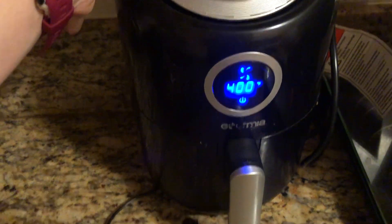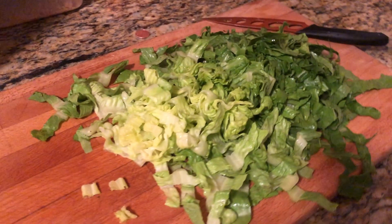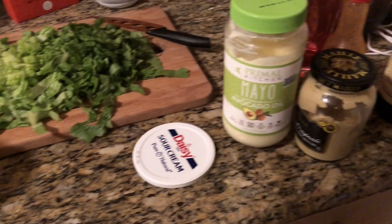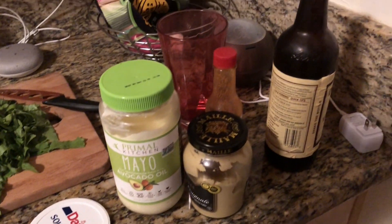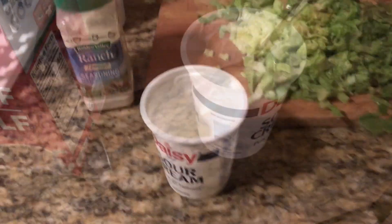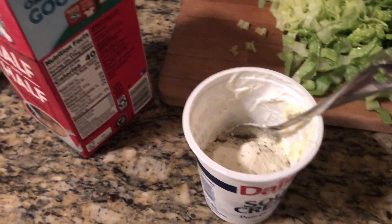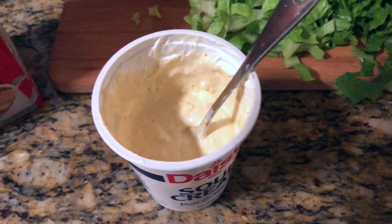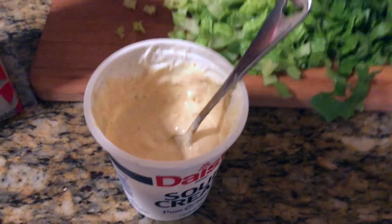While that's cooking, I tossed up some lettuce to put the chicken on. I'm making a little sauce with sour cream, avocado mayo, Dijon, Worcestershire, half-and-half, and a pack of Hidden Valley Ranch seasoning. This is going to be a to-taste thing — you pretty much can't go wrong with any ratio of these ingredients.